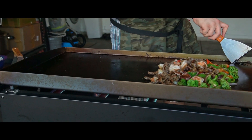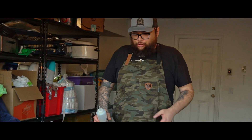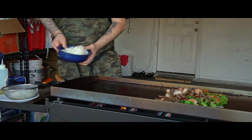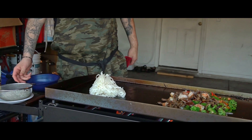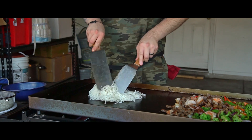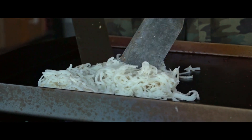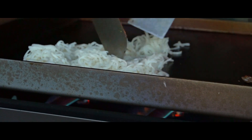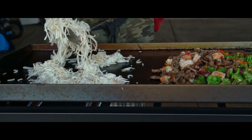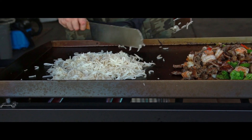Just grab your spatula and scrape everything off. The great thing about this Pit Boss griddle is that in the front it has an opening to dump all the grease — super simple to clean. Now I'm adding more oil so we can sauté the noodles. I used rice noodles for this one — at first they're gonna be sticky so you want to keep moving them around and eventually they'll break up. Super sticky at first even with the oil, but eventually it's gonna break up.